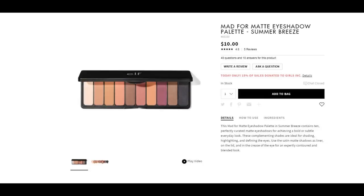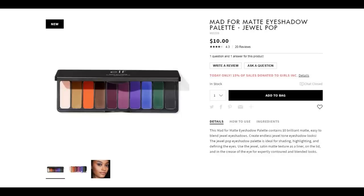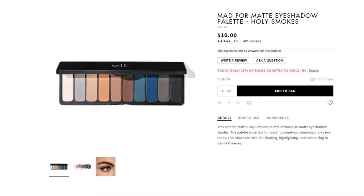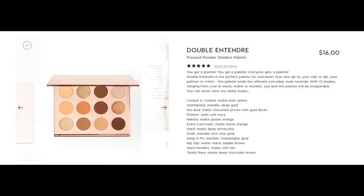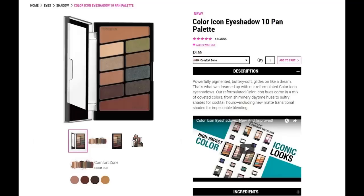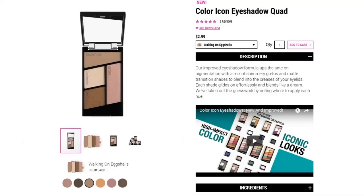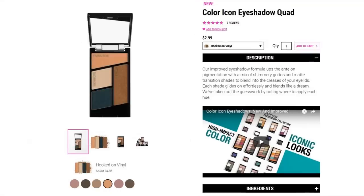ELF has their Mad for Matte palettes which have really good reviews - I was tempted to get one but I already have enough eyeshadow. Colourpop also has some vegan palettes and vegan singles - just check the product page because not all their stuff is vegan, as some reds have carmine in them. Wet n Wild has their quads and tin pan palettes - one of the tin pan ones, the Comfort Zone, is vegan, and three of the quads are vegan. Great price point, but most of them have mostly shimmer shades with only a couple matte transition shades, which isn't really for me.